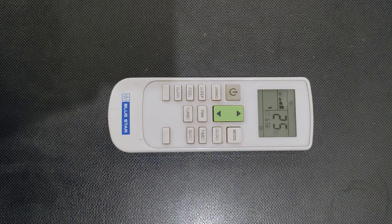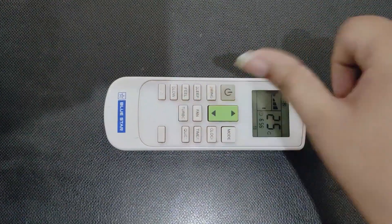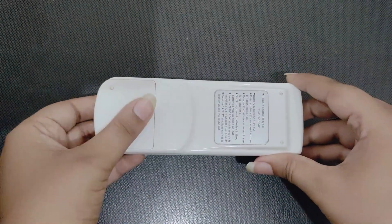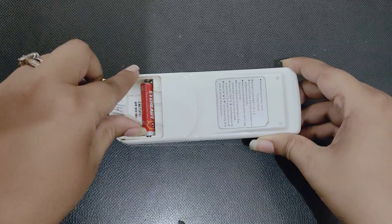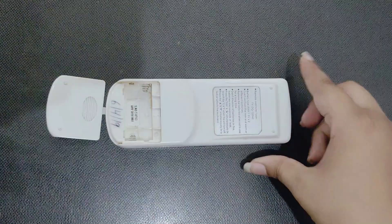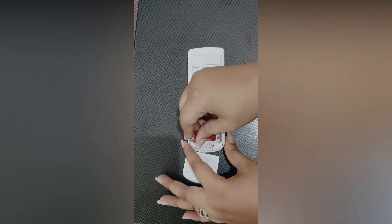First, if your AC mode is not working properly, check the battery level on the remote screen. If your batteries still have power, take the batteries out from the back one by one, and then put all the batteries back inside the remote.